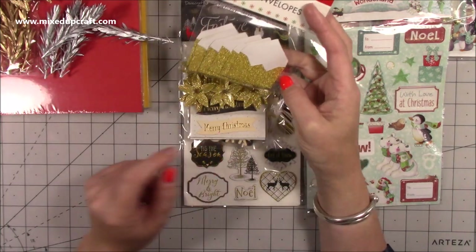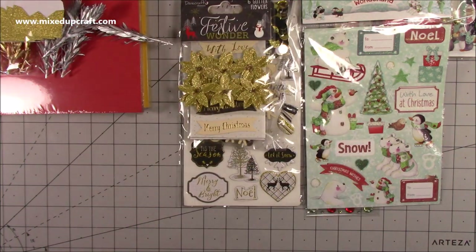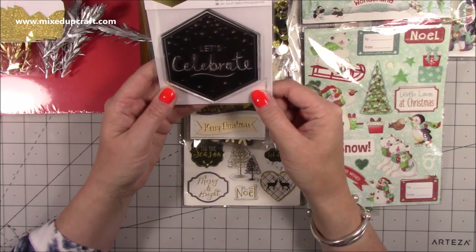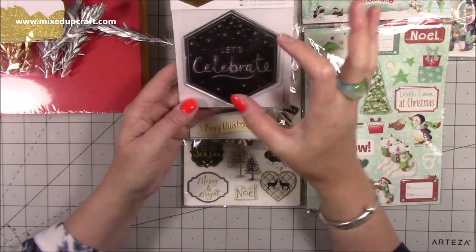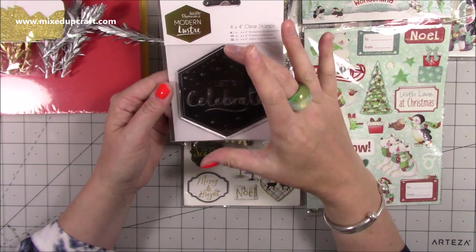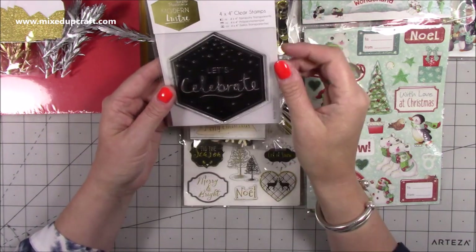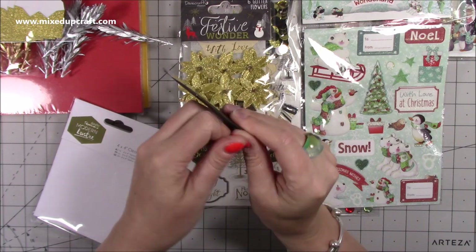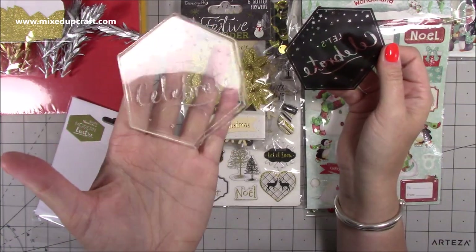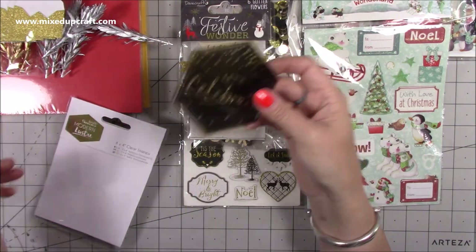I picked up these mini envelopes for myself — you get six little gold ones, just thought they were cute. This one I wish I'd got more of — it's a huge four-by-four stamp that says 'Let's Celebrate,' which is just timeless. It's going to get used so much — great as a topper on a gift box, gift bags, and obviously as a card itself. It's really good quality, and it's going to look beautiful heat embossed in silver. That was only a pound.